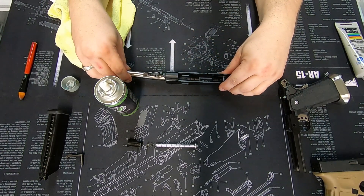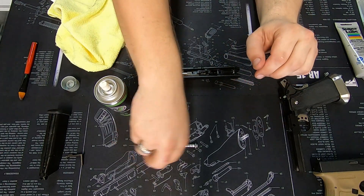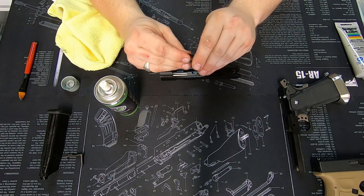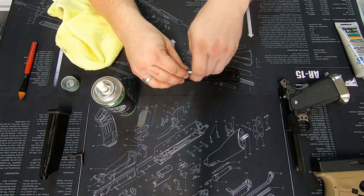That then slides through the front of the slide. We then grab the spring and retainer, compress those back down, front end in first, and let the retainer pop in.